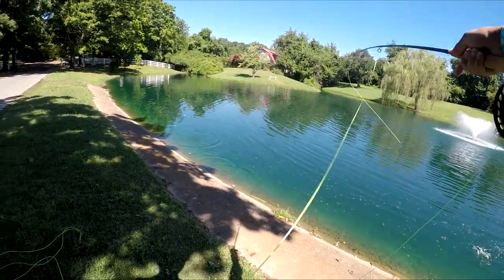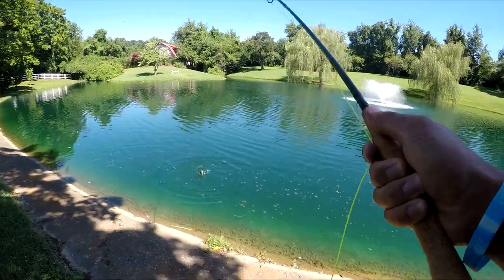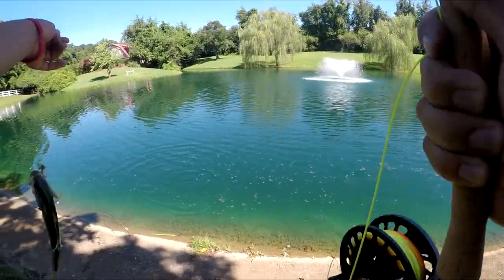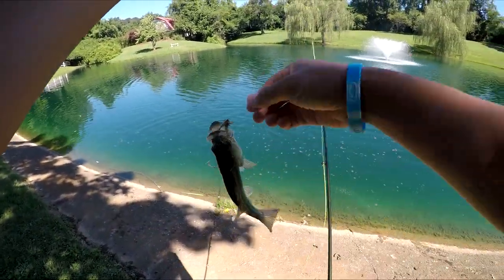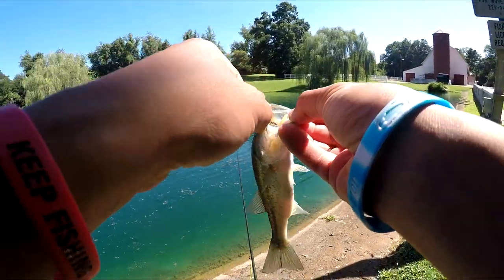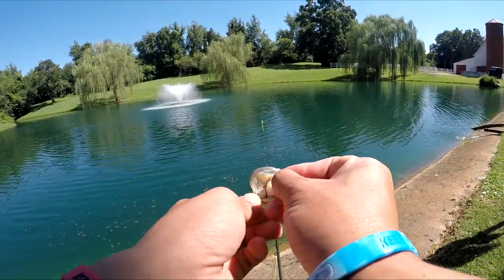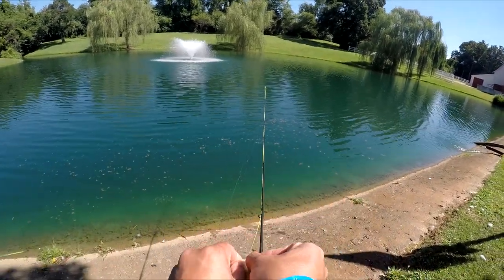Got him, there's one! Got a bass! First fish on the fly rod today — hopefully there'll be bigger ones. Got this on the fly.